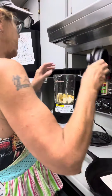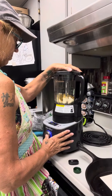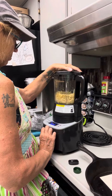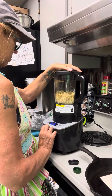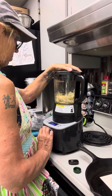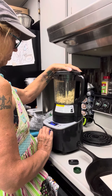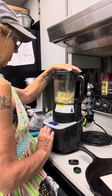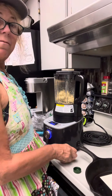Now we're going to put on our lid and we're going to pulse this. And there you have it — that's how you make ricotta cheese, vegan style.